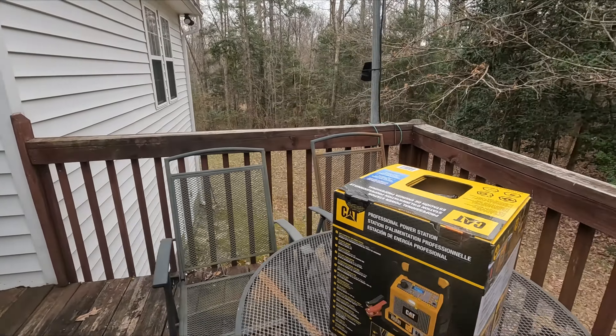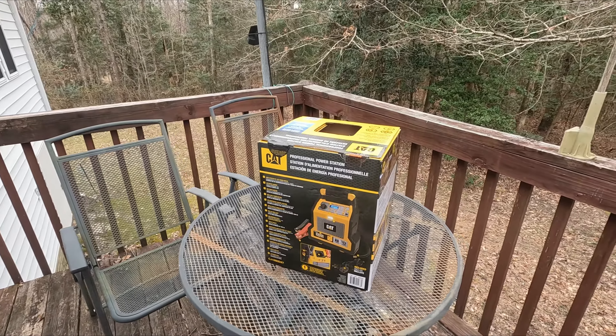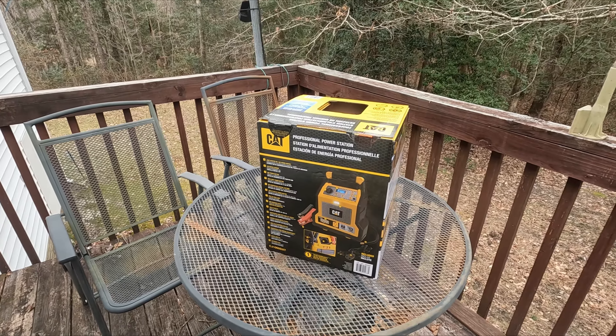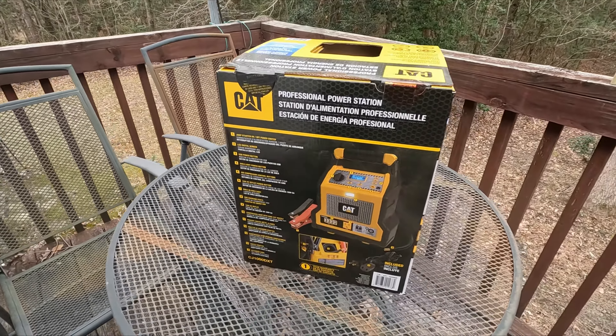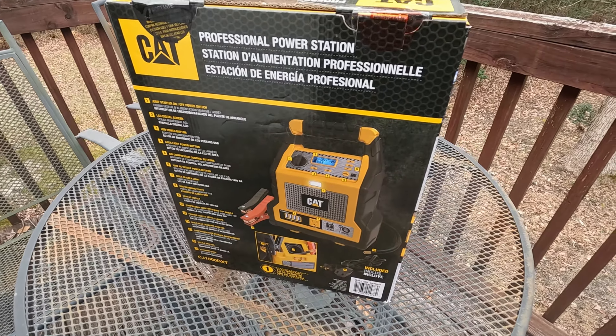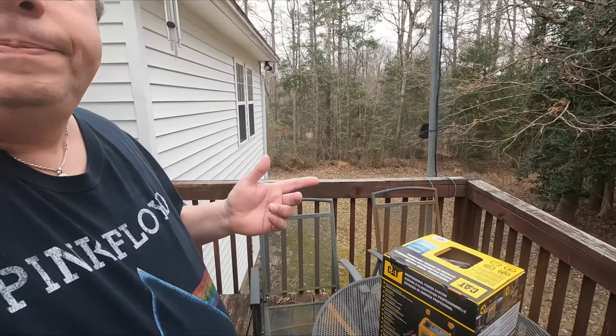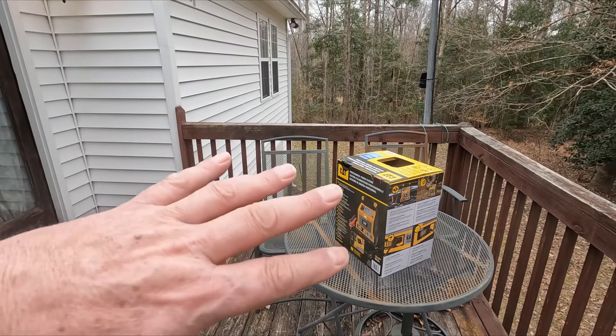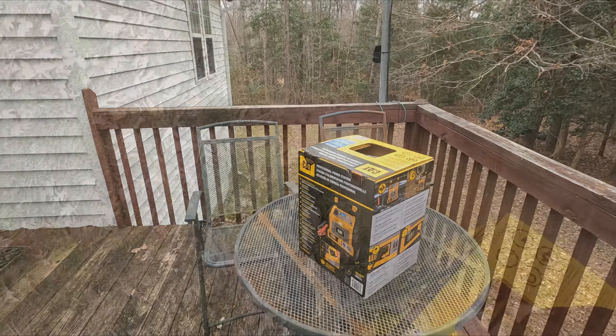Anyway, I got this thing — I was out with my wife at Costco and these things look pretty cool. I want to see if this works out. This is one of the CAT power stations — you can start your car, it's got USB ports, a little inverter, a light on it, and even an air pump which is kind of cool too. I'm gonna give it a try. Her car battery's got to be completely stone cold because it hasn't been run in like forever. I'm not even gonna charge it up — just take it out of the box and try it.